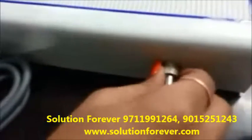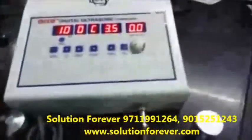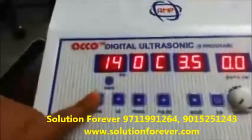Set the timer as per your need. Timer up, timer down.